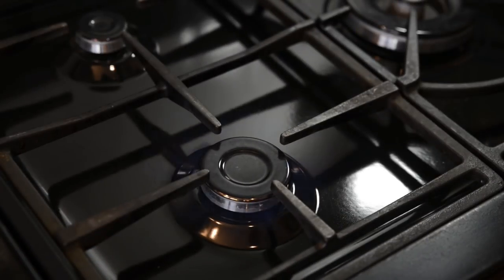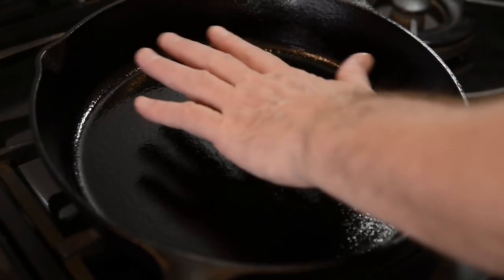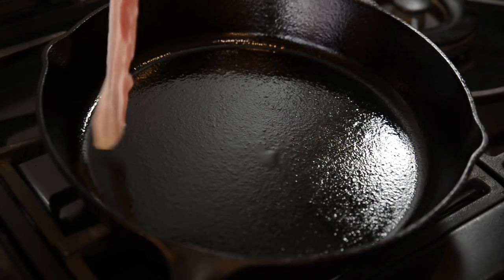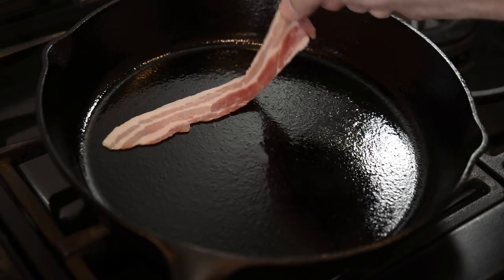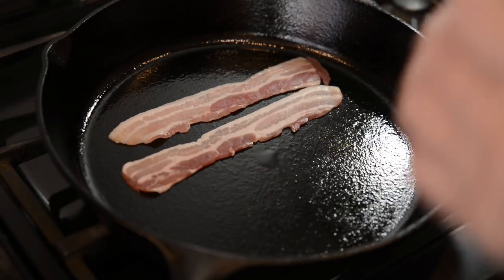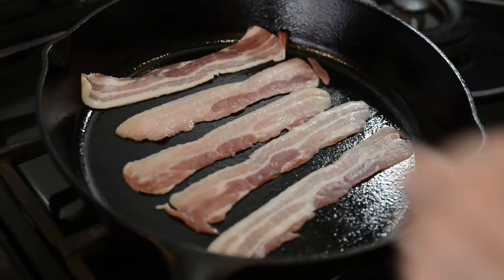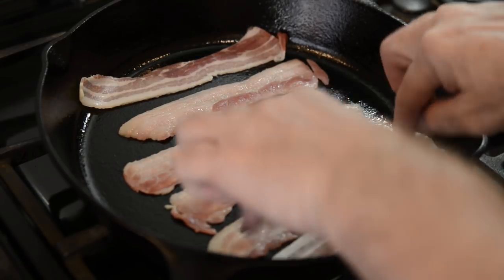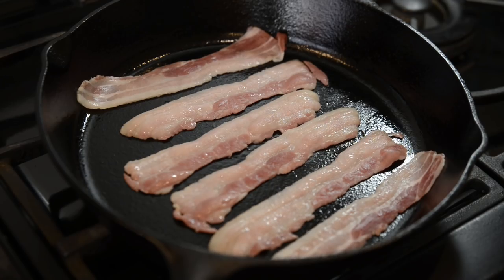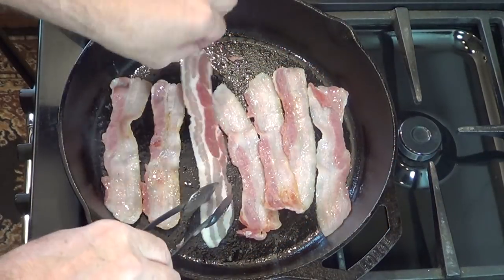Now it's time to start to fry the bacon. I'll be using my favourite piece of kitchenware, my well-seasoned Lodge 12-inch cast-iron frying pan. I'd just like to say, apart from making the butter, the video is mainly meant for anyone who doesn't know what a classic BLT is. I'm sure the more experienced cooks out there won't find this video particularly enlightening, but hopefully it's been enjoyable to watch.